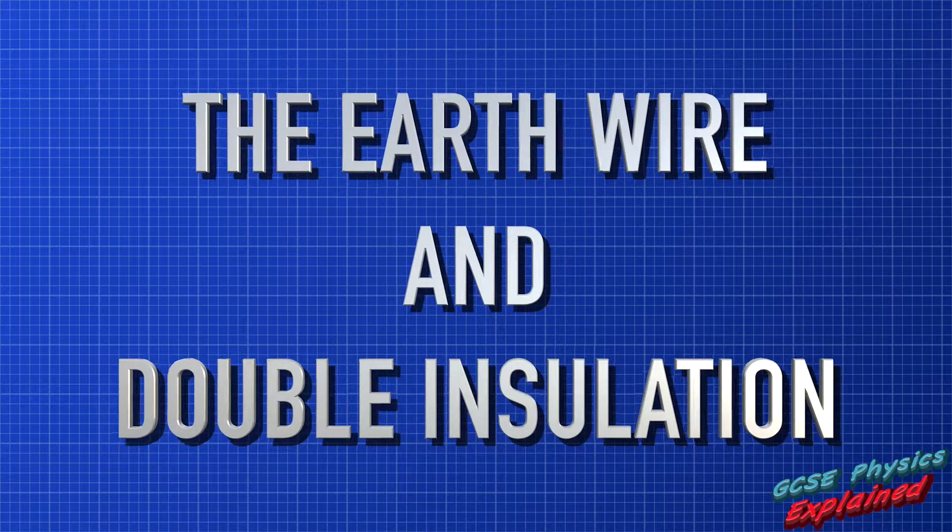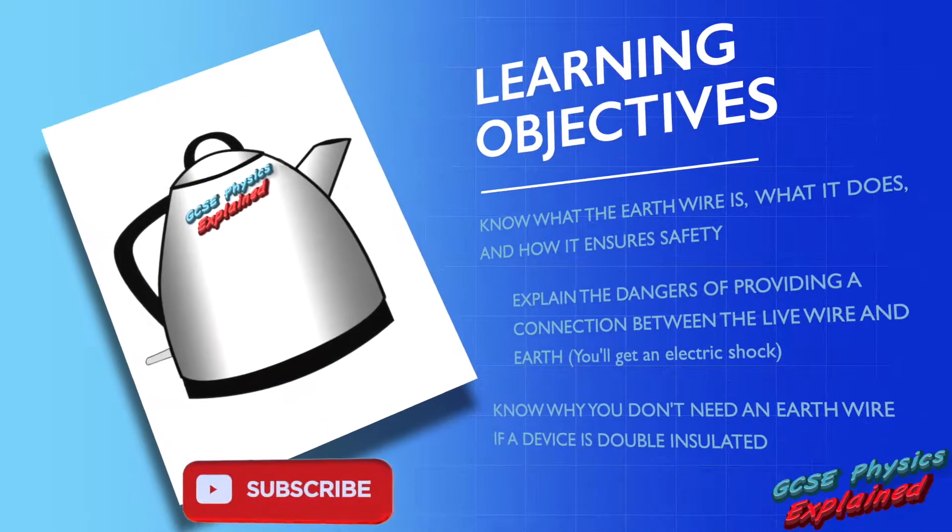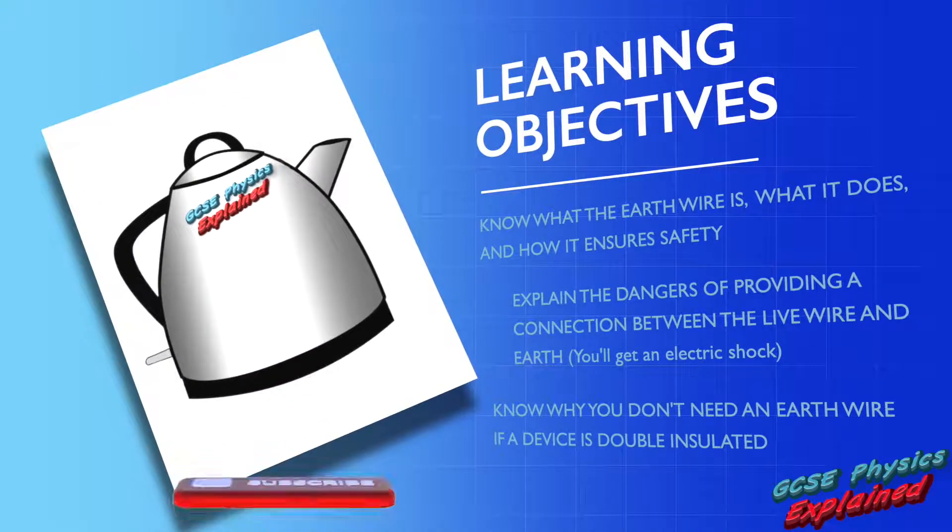The earth wire and double insulation. Learning objectives: know what the earth wire is and what it does and how it ensures safety. Explain the dangers of providing a connection between the live wire and earth — you'll get an electric shock. Know why you don't need an earth wire if a device is double insulated.